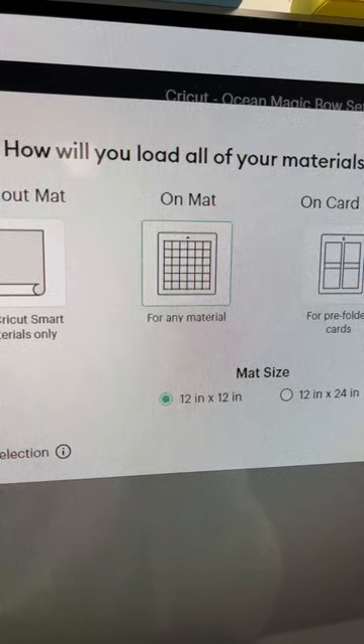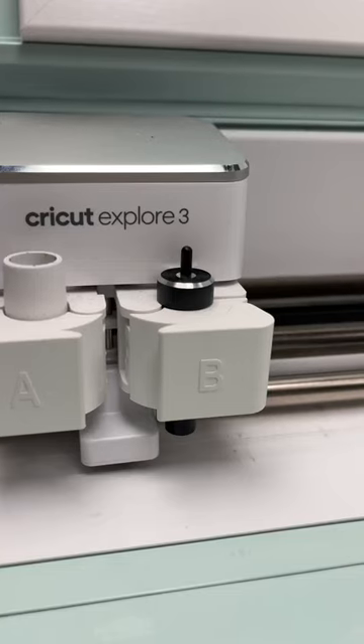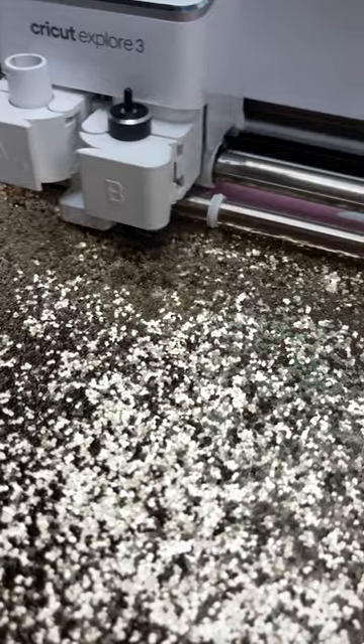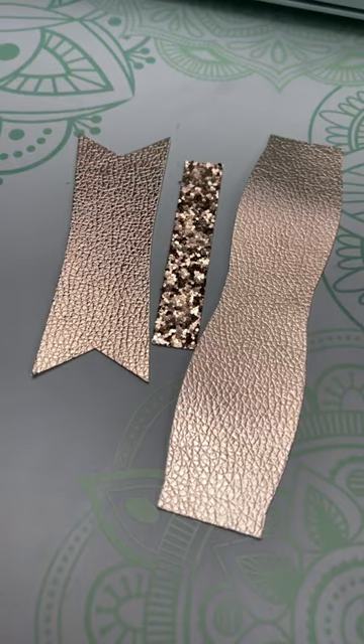I will be cutting this material on the mat and using my deep point blade. I'll allow the Cricut to cut both of the colors of faux leather and now I'm ready to put everything together.